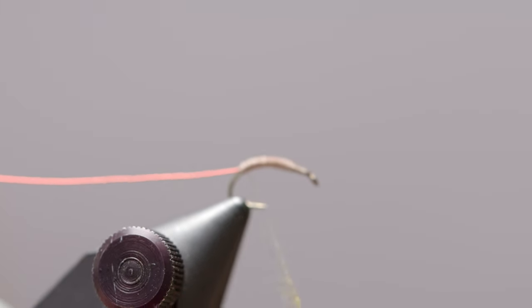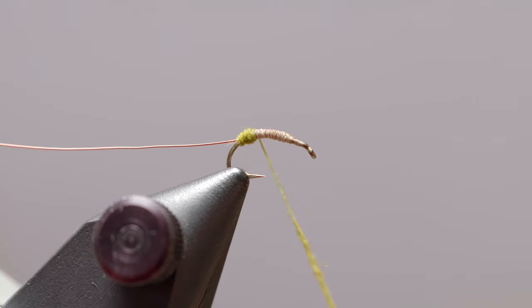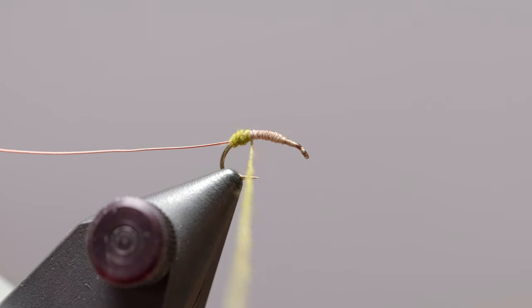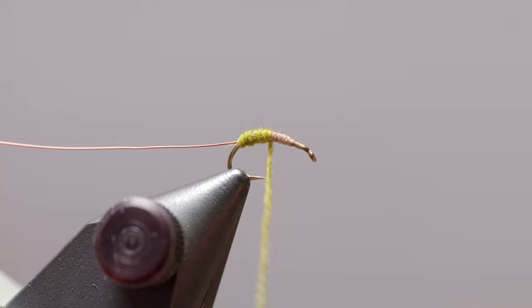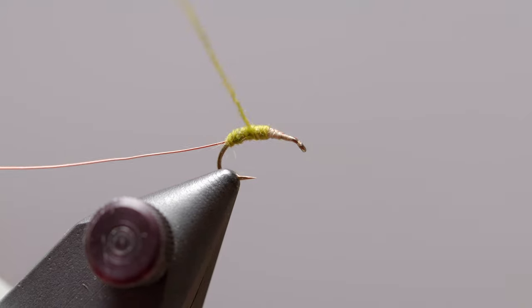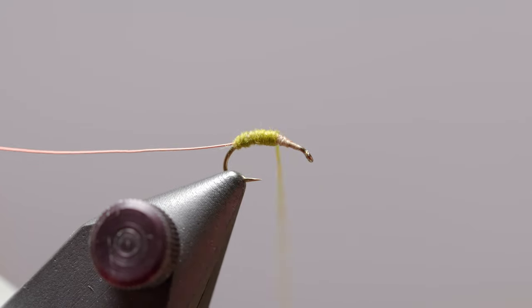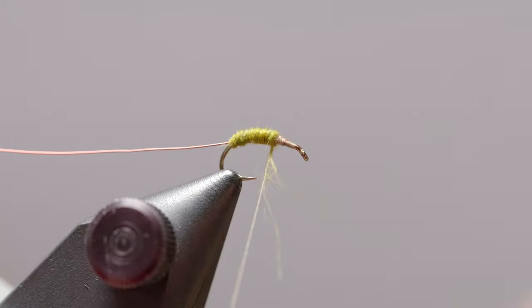I always say I'd rather add dubbing an extra four or five times than have to remove it once. Now that we have our dubbing applied to the thread, we're just gonna create a nice smooth body. We want a bit of a natural taper worked into the fly that progresses as we get towards the thorax. We'll do a few more wraps, bring it back a time or two. Here's why I really don't like to remove dubbing — it's quite a pain and sort of sloppy, but that's how it's done if you need to.